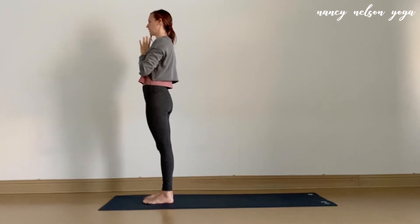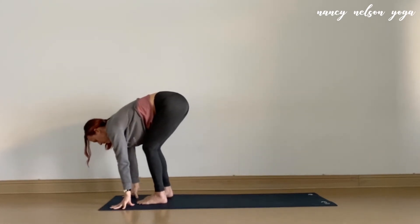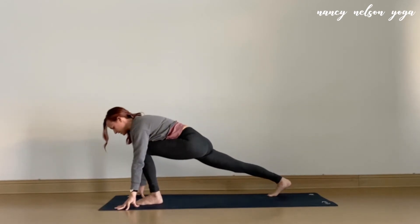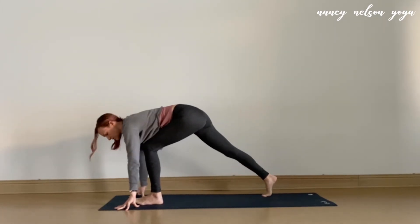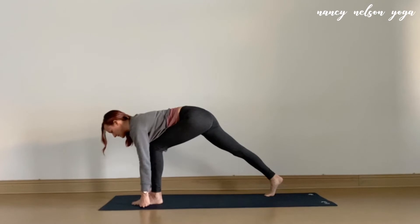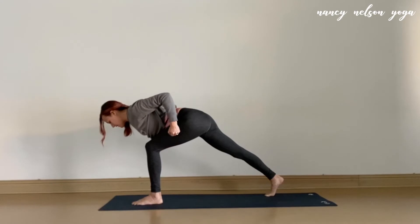We'll go to the other side. On an inhale, reach the arms high. Exhale, swan dive down. Inhale up halfway. As you exhale, this time we'll step that right foot to the back. Get your bearings, settle into the hips here on this side — a little lift and lower if you'd like. Once you find your position in the pose, really strengthen the legs, engage those inner thighs toward one another. And then curl the hands to fists. Take a full breath in and out. On your inhale, begin to hover the belly and draw the elbows up across the side ribs as you bend into the elbows.